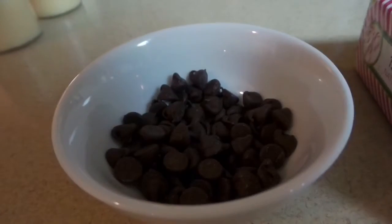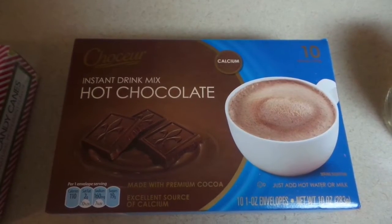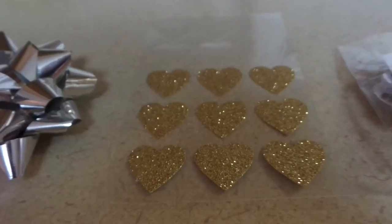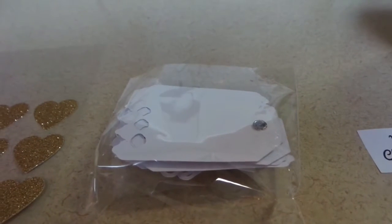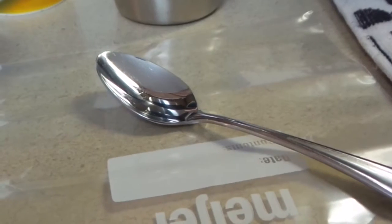Your supplies are going to be chocolate chips, candy canes, hot cocoa mix, some yarn, a bow, some glitter hearts if you have them, tags, a printed message of your choice, tape, and a spoon and a plastic bag.